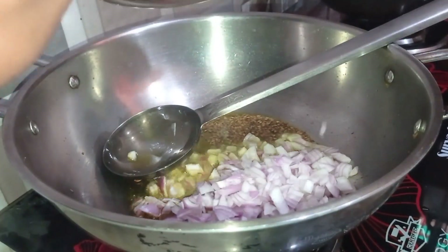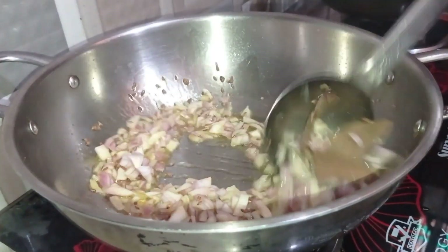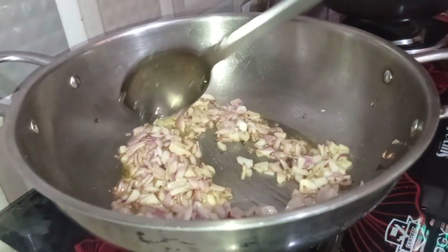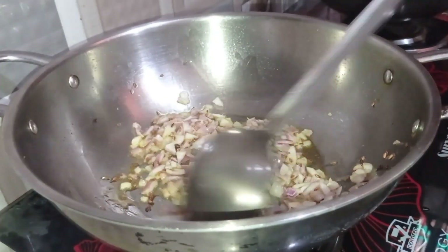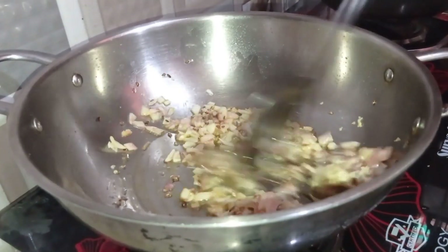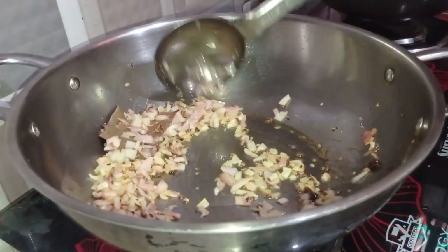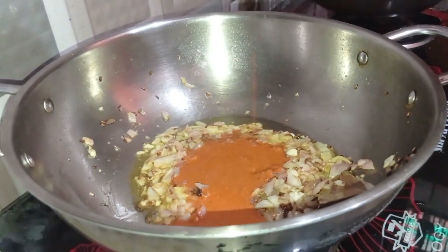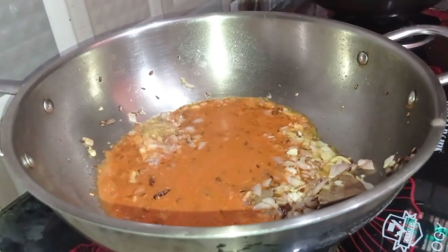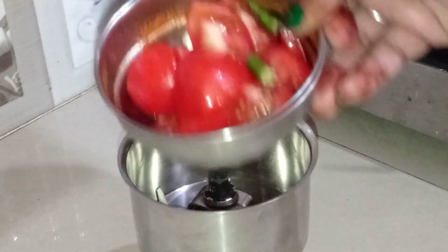I will add 2 pieces here. I will add a little bit of golden for 30-40 seconds, then 1 teaspoon of paste and 1 teaspoon of salt. I will add a little bow and some salt, and mix it all together.